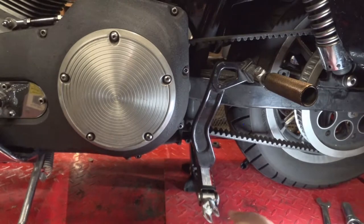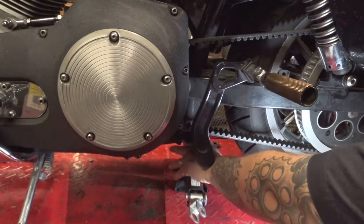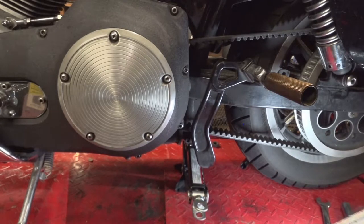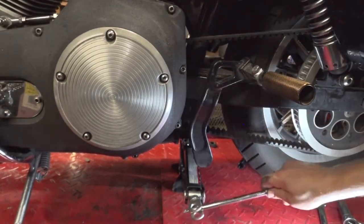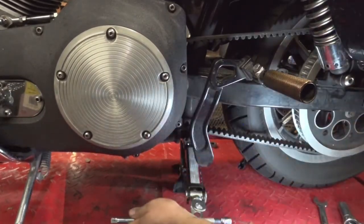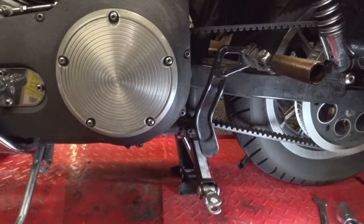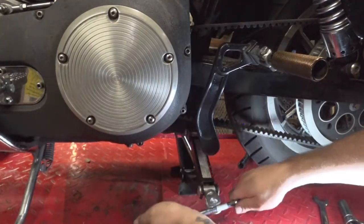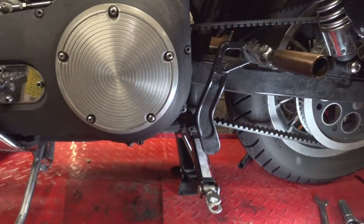First thing I want to do is get the rear wheel up off the ground. I got this old scissor jack here and I'm going to position this underneath the rear frame mount and crank this up pretty much until the rear wheel is off the ground. Alright, rear wheel is off the ground.